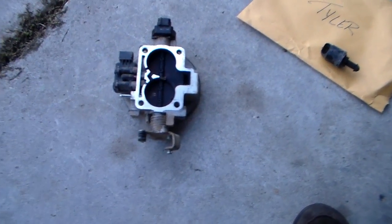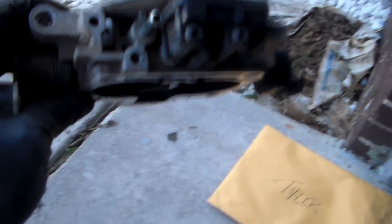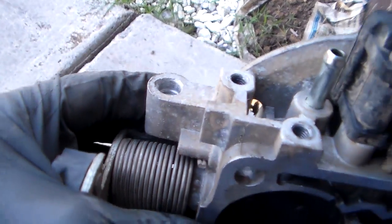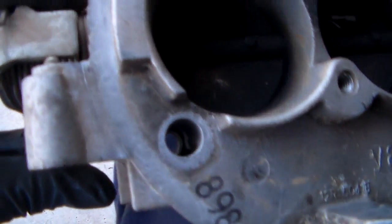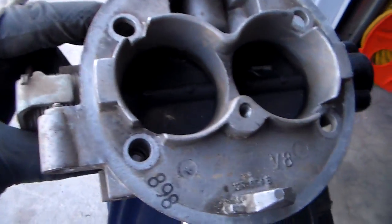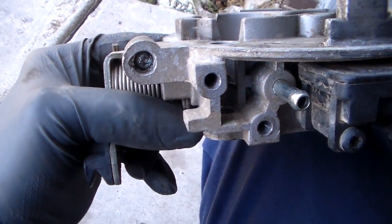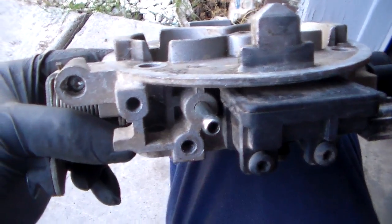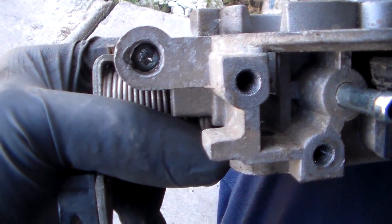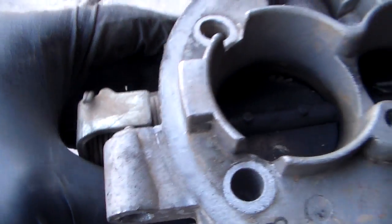Guys, here's the deal. The only thing I see that disturbs me is that somebody has been into this. This screw here — everybody that doesn't know much about these things says that's the idle speed screw. No, that ain't the idle speed screw — there isn't any idle speed screw on these. What that is, is the throttle angle screw. Normally you don't touch this thing; normally there's a plug over this. But some redneck has been in here and dug that plug out after much effort, drilled it out, and got in there where they could run that screw in. So this thing's probably out of adjustment.